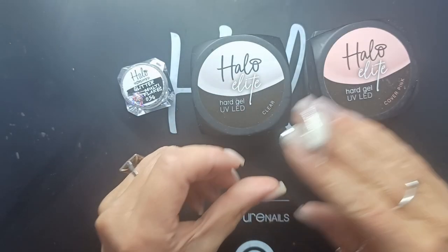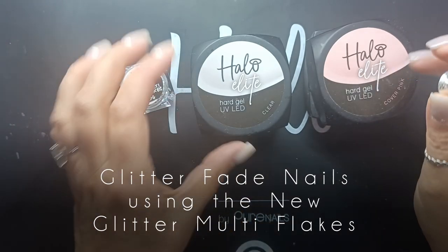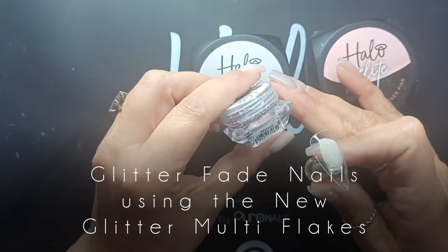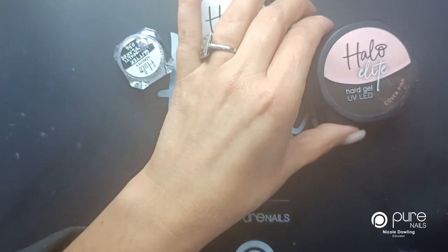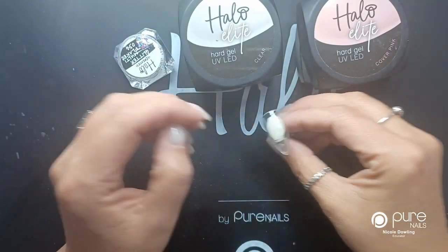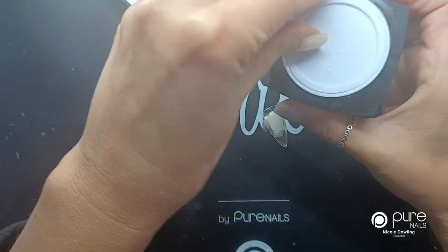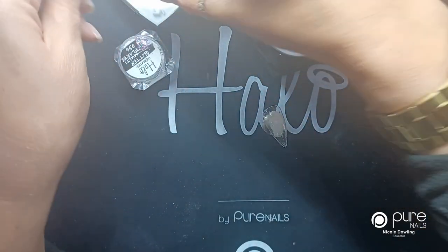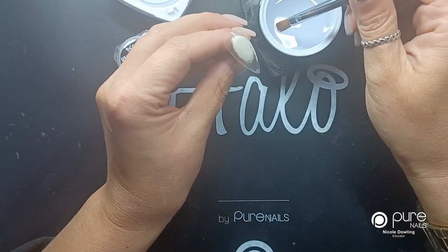Hi everyone, I'm just going to show you a video on how to do a glitter fade nail using the new glitter multi flakes, using Be Loud and the Elite Hard Gel. On this nail I've already popped a base coat on there, and firstly I'm going to do a layer of clear gel. You can do a layer of the sculpting gel or Easy Build, whatever system you're working with.